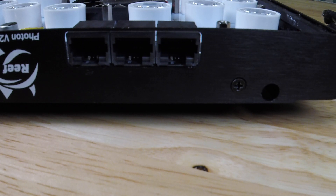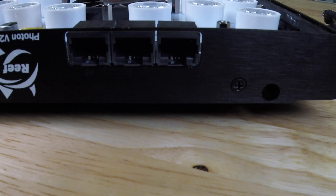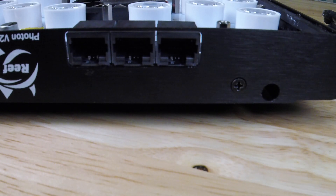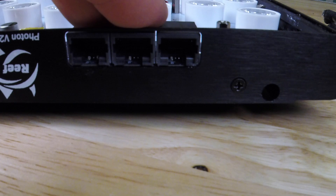Next we're going to go over linking channels one (reds) and channels two (greens) with either channels three, four, five, or six. This is especially useful if you only have two VDM outlets available on your Apex.